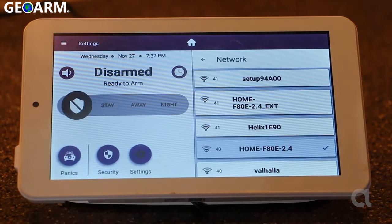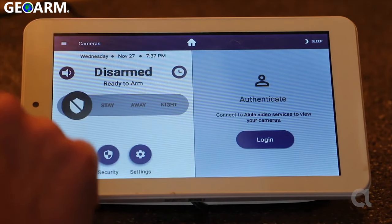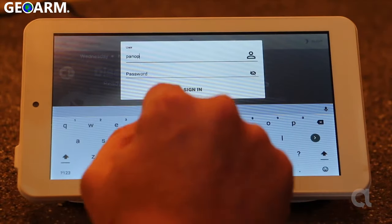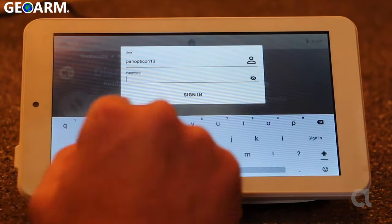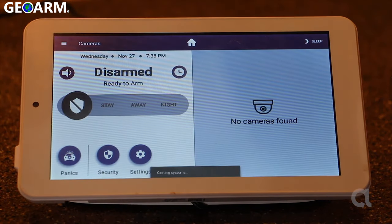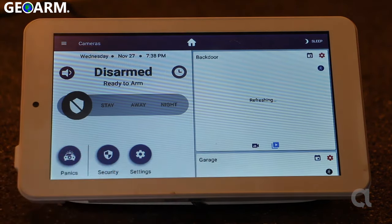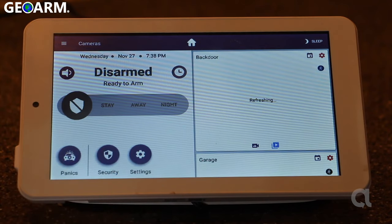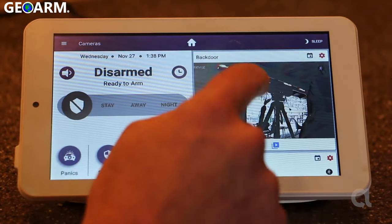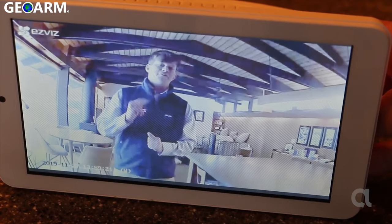So now I'm gonna click close. We've got to log into the Alula system again and click sign in. As you can see, it's adding the cameras. This is a view of the cameras, and just like that, you've got video on your touchpad.